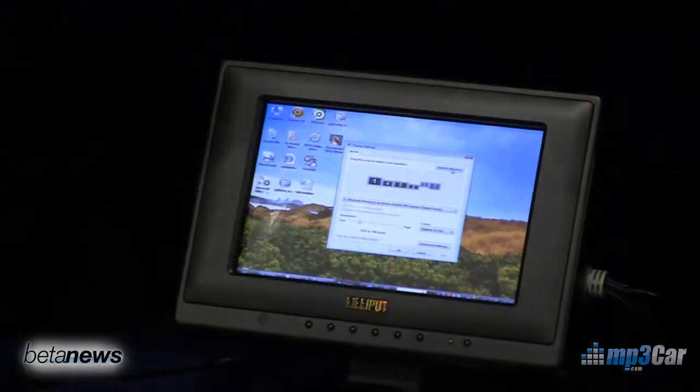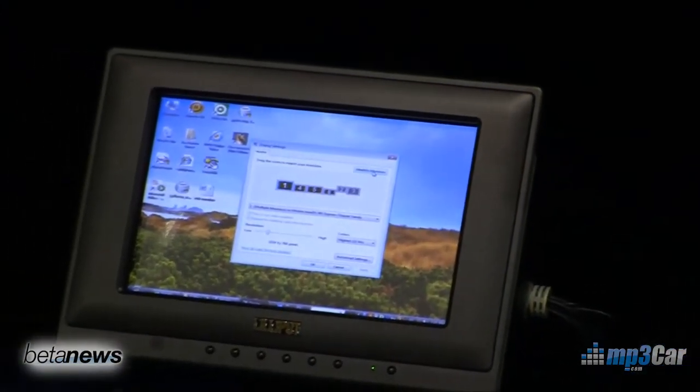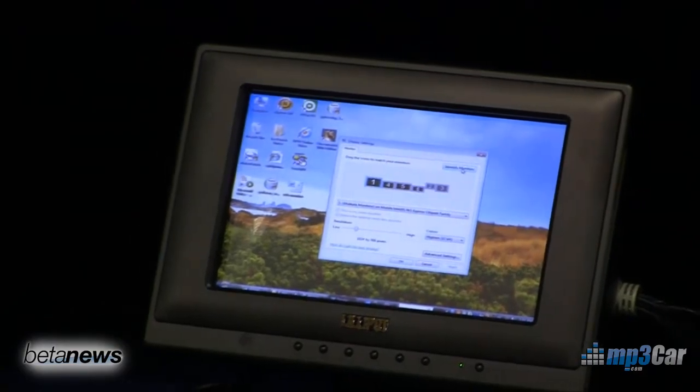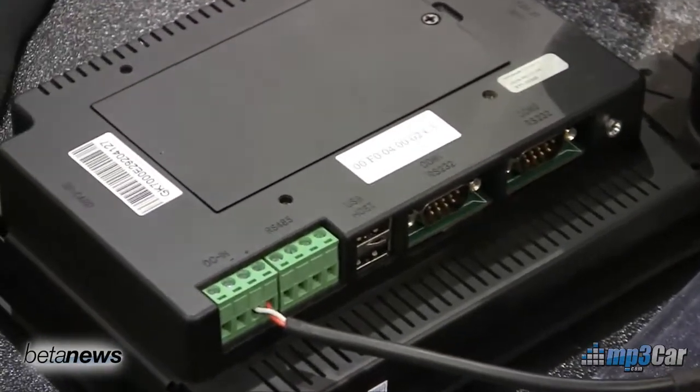The one I have here in my hands is a Windows CE device. It runs on a 400 megahertz Samsung chip and it has a number of Ethernet ports, USB ports, and SD ports, but runs Windows CE.